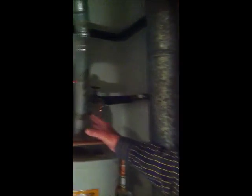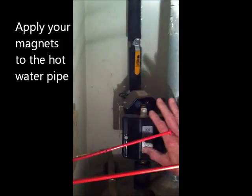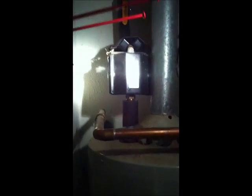Here we are in the laundry room where the water heater is in a small closet. You can see we have two of the units on the hot pipe coming out of the water heater, so all of the water coming out of this water heater is now boosted. That gives some extra treatment to all the hot water pipes and the appliances that use hot water.